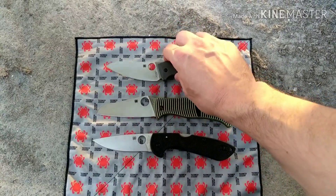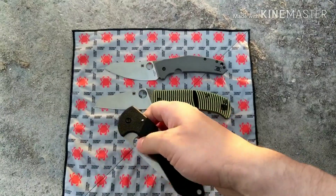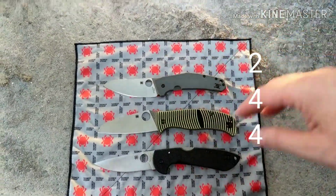All three knives ride on phosphor bronze washers and they all have amazing action, so I tied all three for the action category. They all have great action.